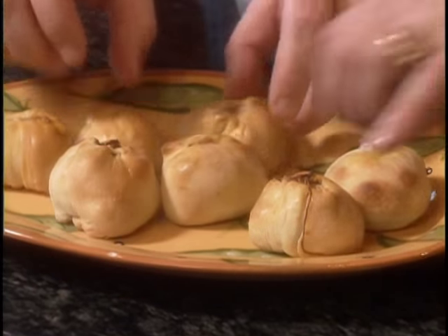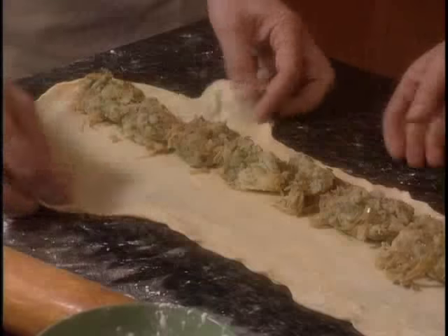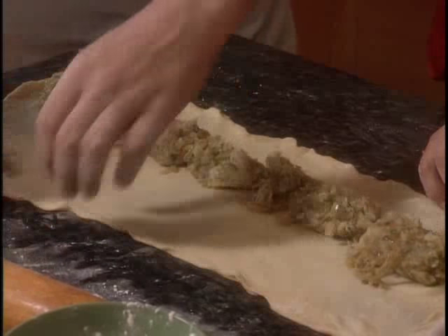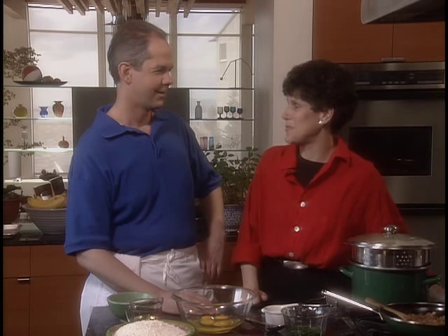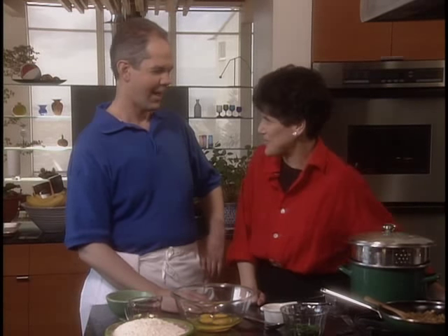A knish is a Jewish dumpling often filled with cheese or potatoes. One of California's superstar chefs, Gary Danko, makes a light potato knish just the way I really like them. Gary, you've won the James Beard Award for best chef of California. But have you made knishes before?